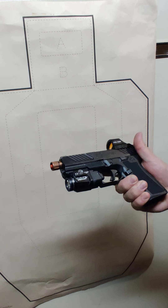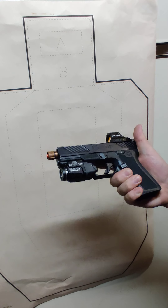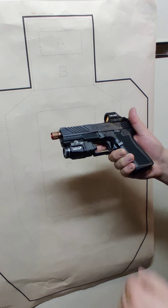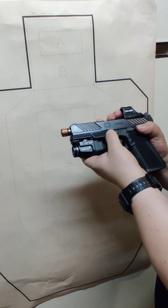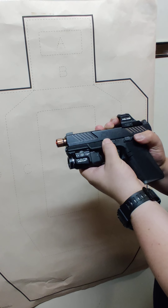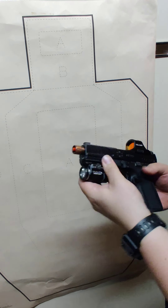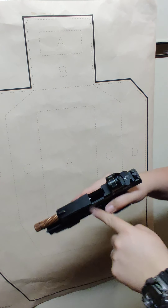My friend Dave over at the Humble Marksman channel said his will only do it the quote-unquote wrong way, but it does come off either way, so I don't think it's that big of a deal. You pull the trigger, and unless you want to have to pull it a second time, you only want to pull it back even just the tiniest bit — like a millimeter. Pull down on these, you can feel kind of a catch, and it comes right off.